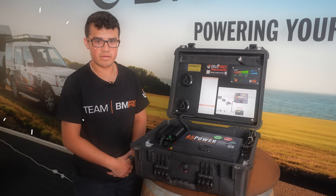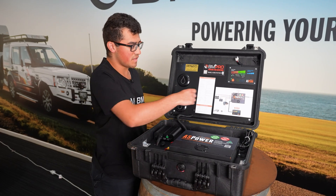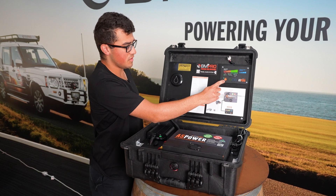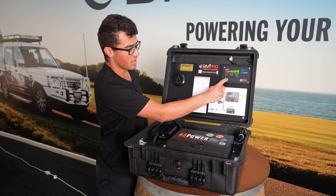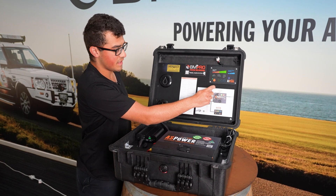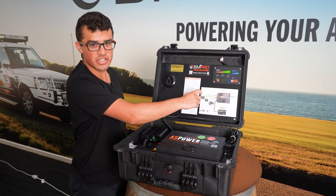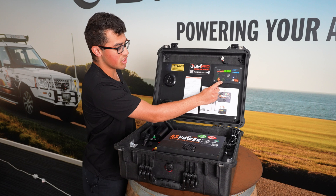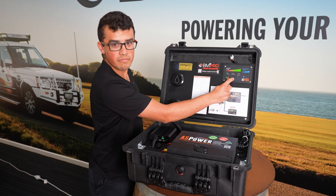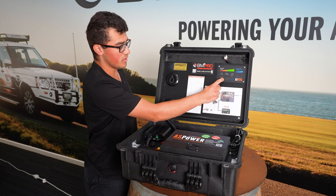Yes, it is lithium compatible. You can also do AGM. So on the display, you've got AGM or lithium. To switch that, you simply push and hold the display button for about three seconds and then you'll get a few lights flashing at you. You can change that with the eco button to AGM or change it to lithium.